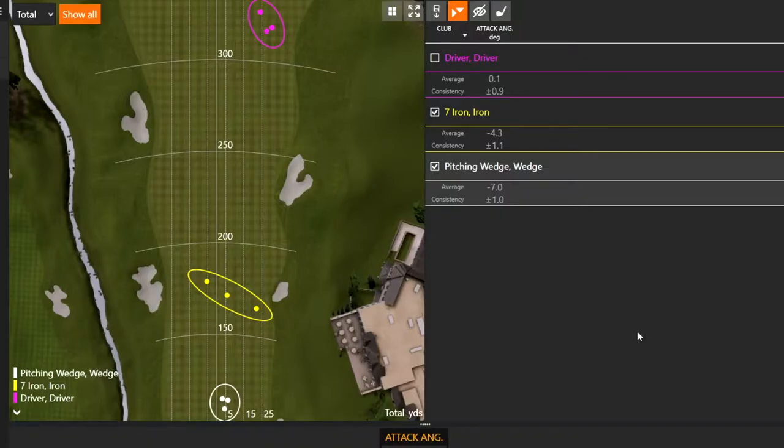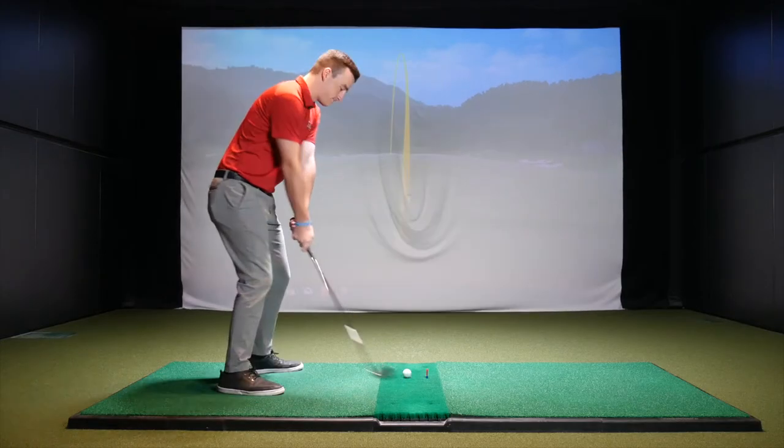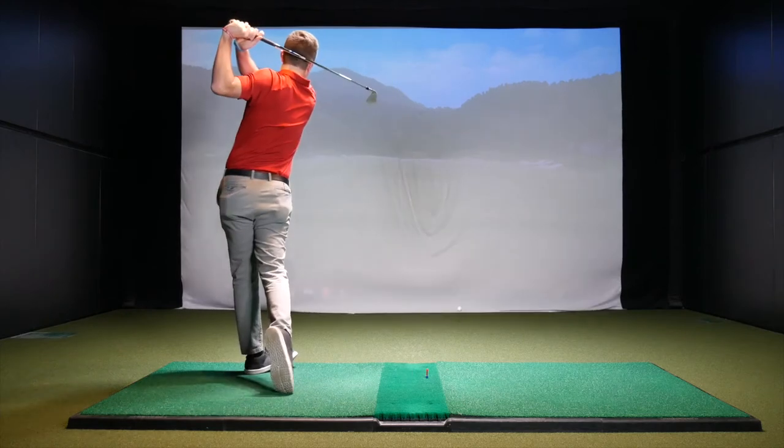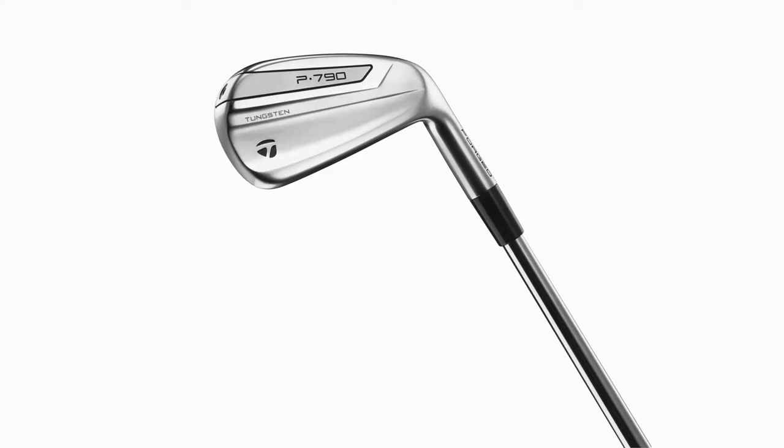With my seven iron, it looks like I was at negative 4.3 degrees average attack angle over three shots. Where does that stack up compared to what the seven iron attack angle should be? To give you a general idea, tour average with a seven iron is about four and a half to five degrees down. So you're pretty close right there. Negative four is pretty much telling you very neutral. I'm guessing you don't take massive divots outside — probably just a little bit of turf interaction, which is what I'd expect with that negative four.